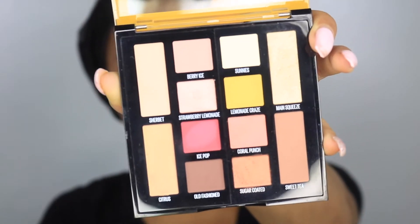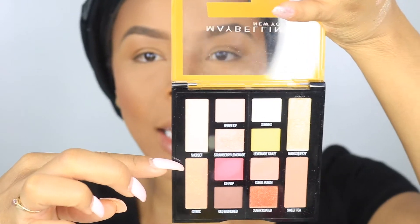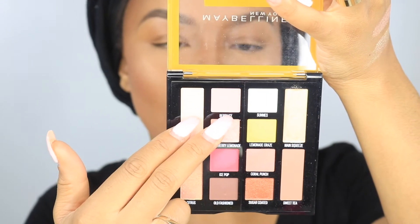The palette comes with 12 different eyeshadows. To me, when I'm looking at the palette, it gives you kind of like — if you split the palette in half — it gives you two looks. But when I look on the back it says you can do three looks. You could do a variety of looks with this palette. If we split it into quads, you get these three, these three, and these three — it just depends on how you see it.